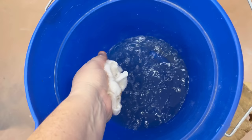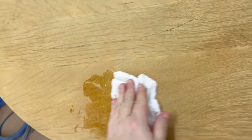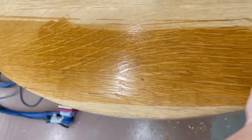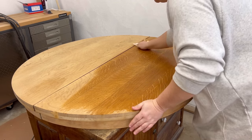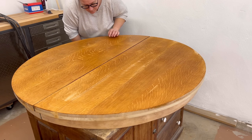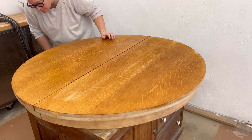Once I was happy with everything I wiped down the table with some plain old water just to get an idea for how it would stain and to highlight any swirl marks that might need correcting from my sanders. They can be really hard to spot on the dusty lighter wood color, so this really helps bring those out.